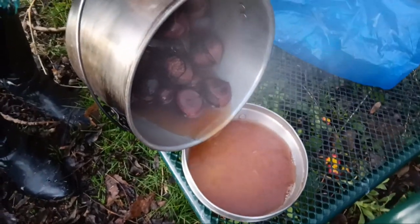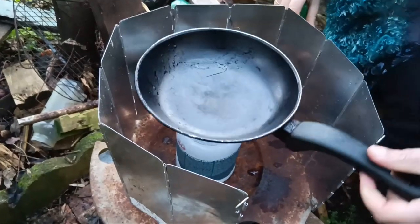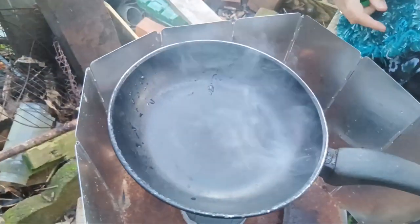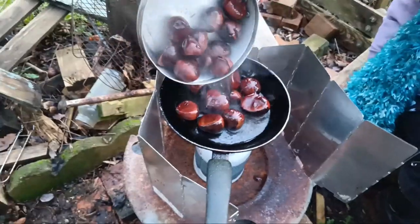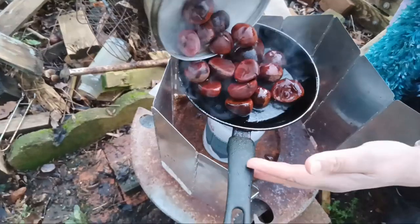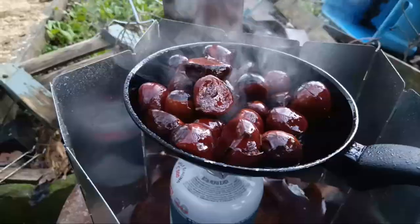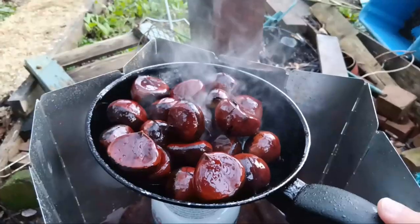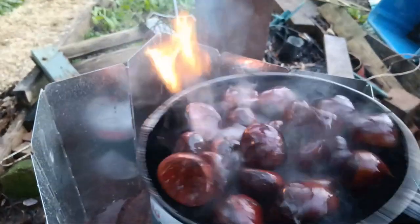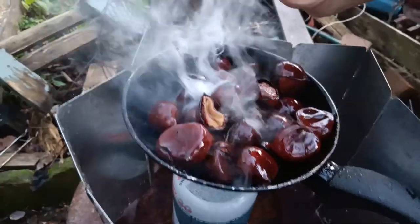Drain the water. Add some oil to a pan and cook for about 10 minutes. Add salt.